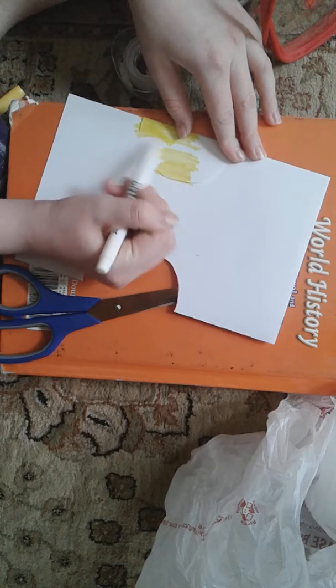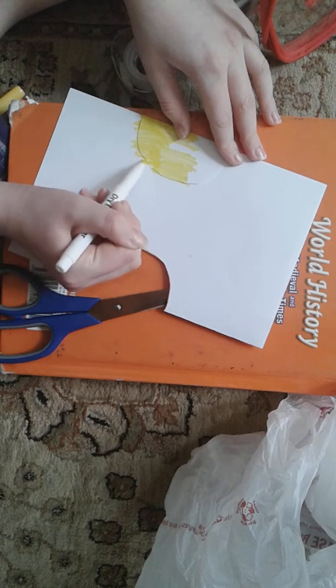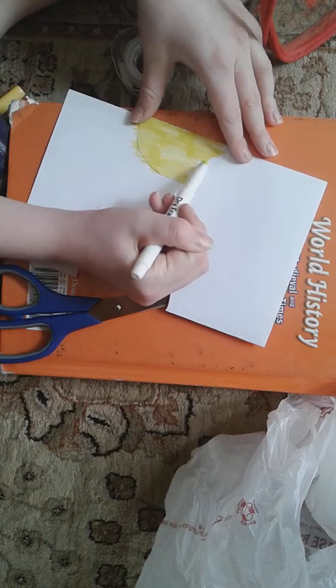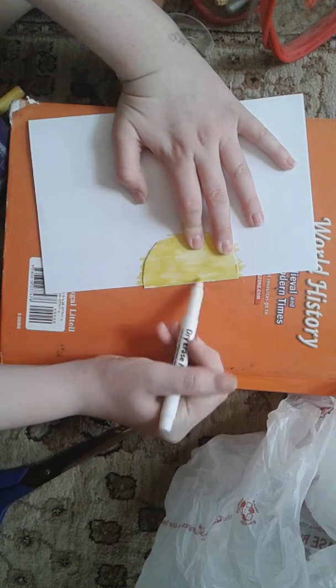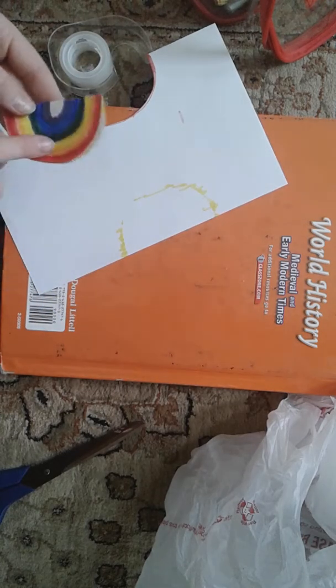Comment down below, and make sure you guys follow my TikTok — it's Toria. Okay, we just finished coloring it. Using this paper is way better, and it didn't bleed through onto the front, so I'm really happy about that.